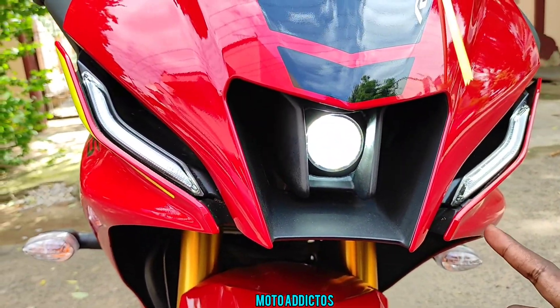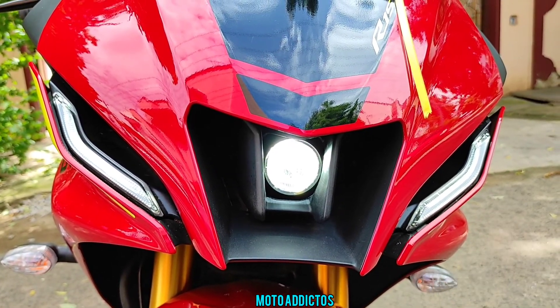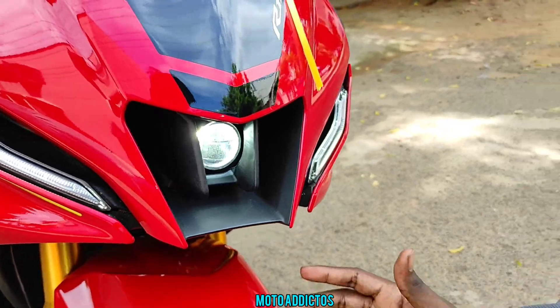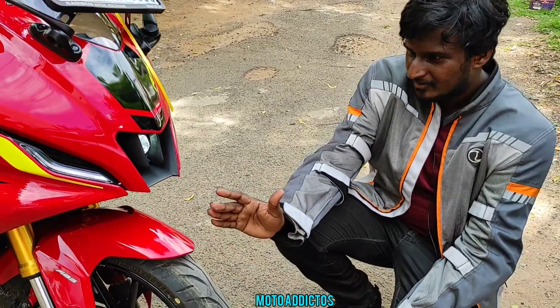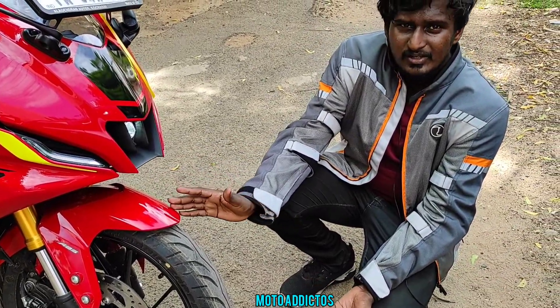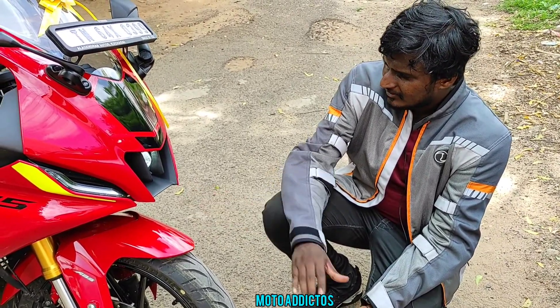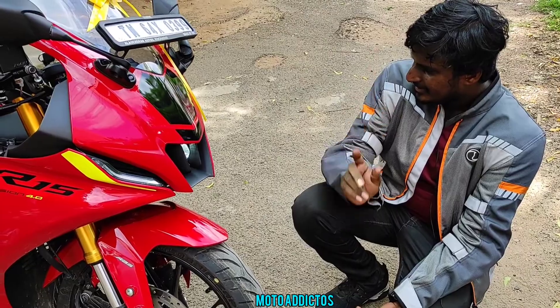Here are the headlamps — there is a single projector and a DRL. There is also a single projector on the MT05 for comparison. The projection sits in the middle. Visibility at night is decent — it's a little bit limited but not bad overall.